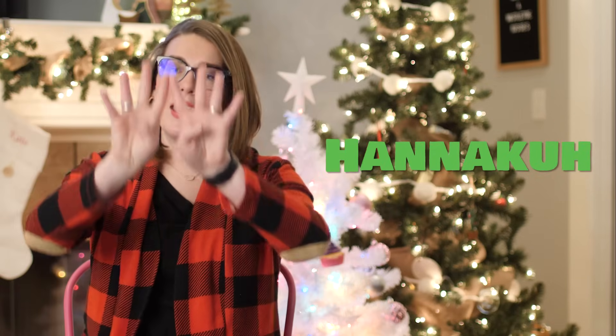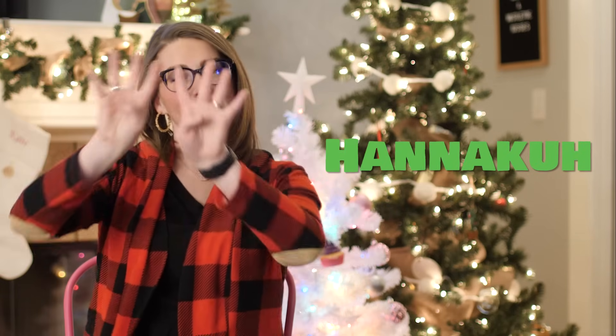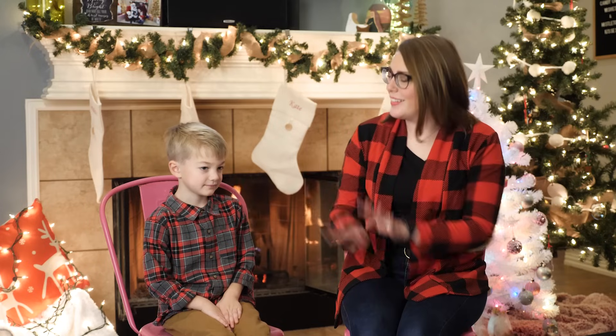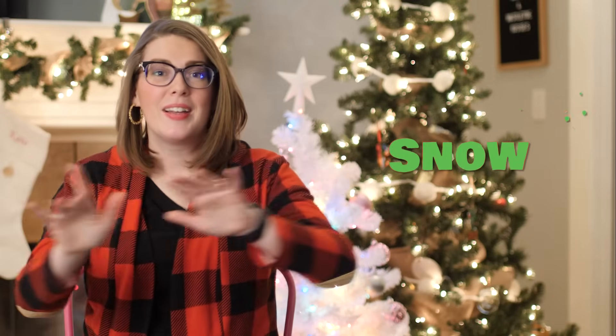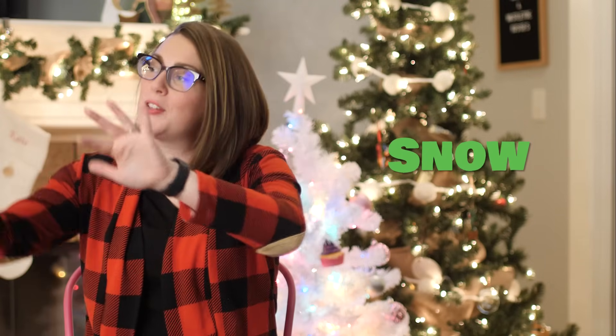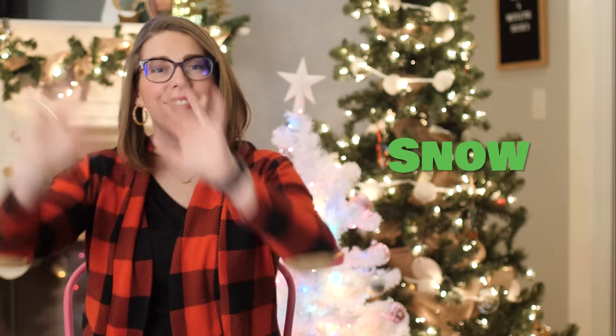Kate did such a great job and I hope you are following along with us. Now let's let Lane jump in and join in on the fun. Hanukkah — it's making the shape of the menorah. Lane, can you do Hanukkah? Very good. Snow — it's like the snow flurries are coming down from the sky. Lane, can you do snow?